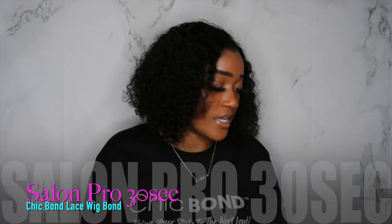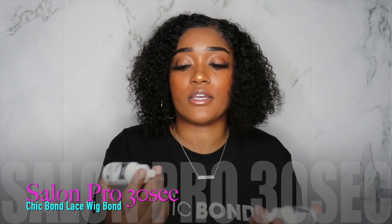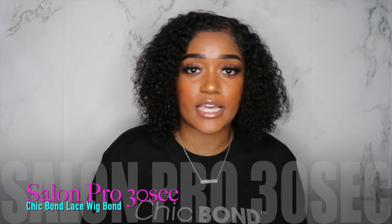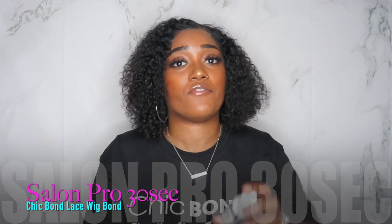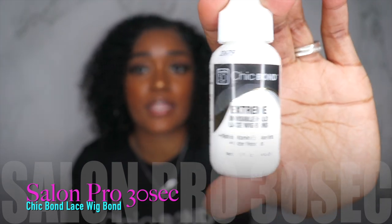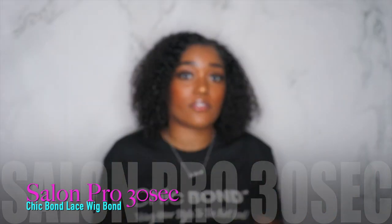They actually sent me two different glues — one is for people with particularly oily skin and the other is just an average glue — but they both hold very well. This is the one that I actually used today and you're going to see it throughout the video.